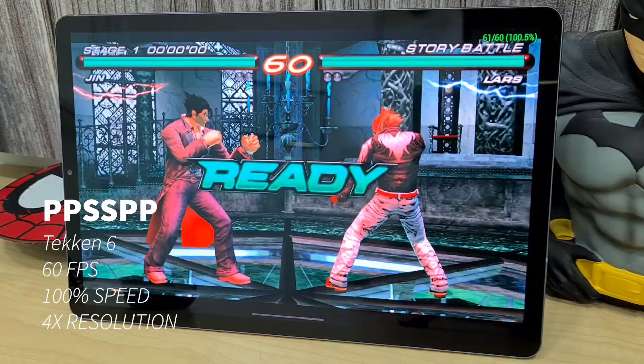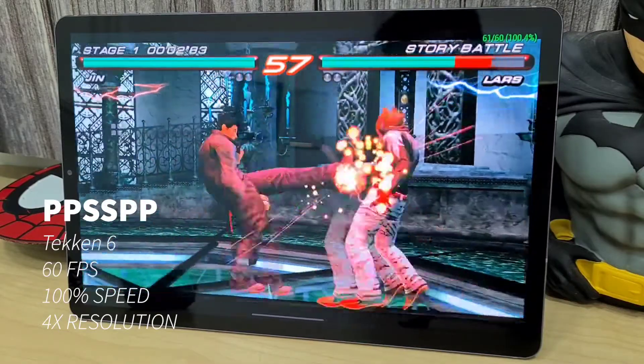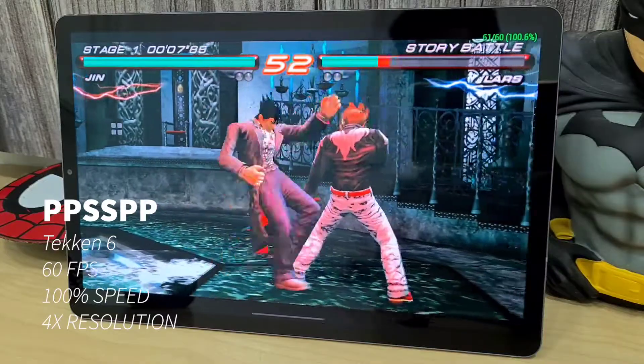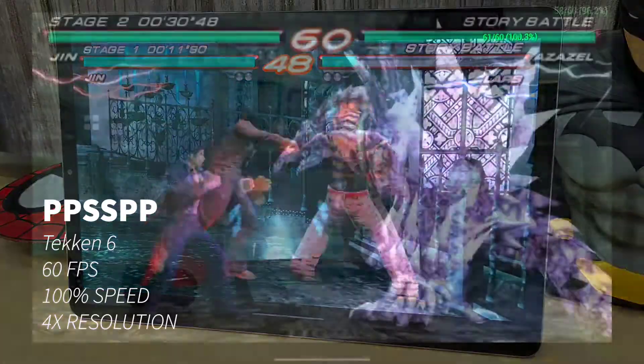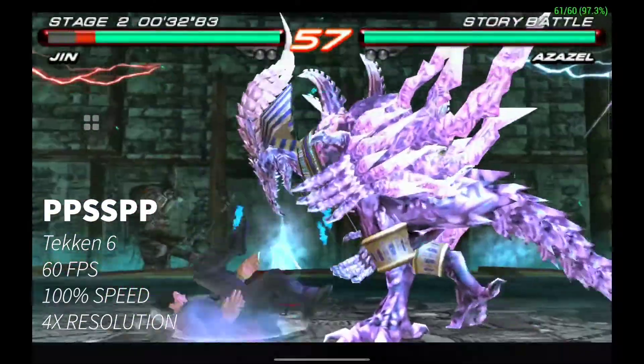Over here we have PPSSPP and we're going to play Syphon Filter 6. This one is also running very smooth at full 60 fps and 100% speed. I did bump it up to 4 times the resolution at 1080p and the game runs very well.